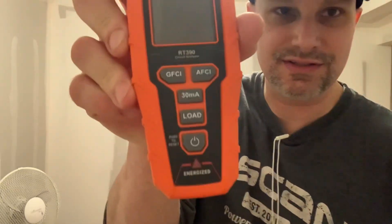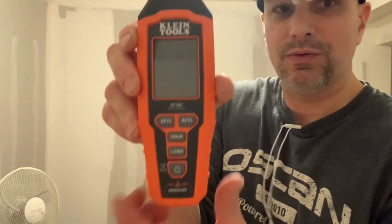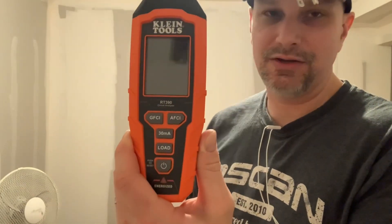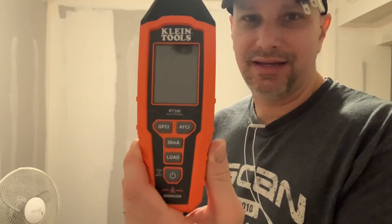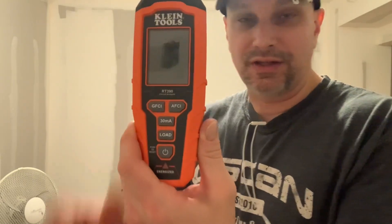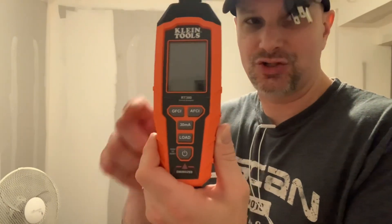Let's talk about the different modes on the screen. We have an arc fault trip mode, a GFCI trip mode, a 30 milliamp trip mode, and a load mode. The GFCI would be your class A receptacles, which trip at 6 milliamps or higher. The 30 milliamp is your class B, which you'd use in an industrial setting or where you need a higher trip threshold to avoid nuisance tripping — class B generally trips at 20 milliamps or higher. The load mode tests voltage drop, which is a really cool feature.